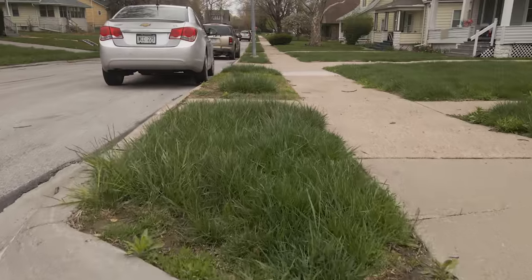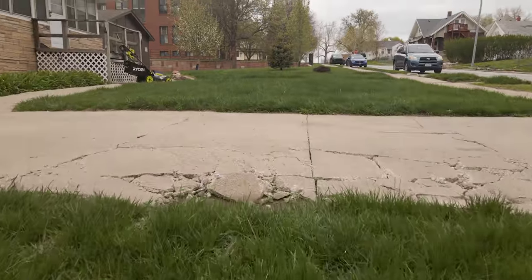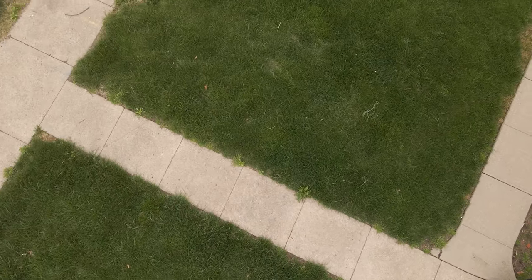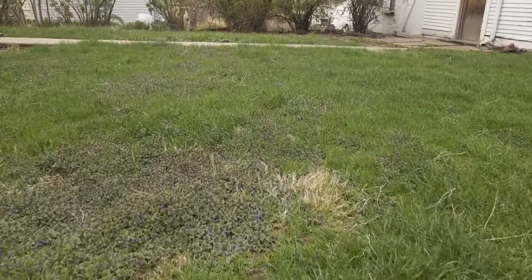We recently got back from a trip to Charlotte, North Carolina, but while we were gone, we had tons of rainy days, so we came back to really long grass. Since we just moved into this house and it's our first time needing our own mower, we decided to invest in an electric mower by Ryobi.